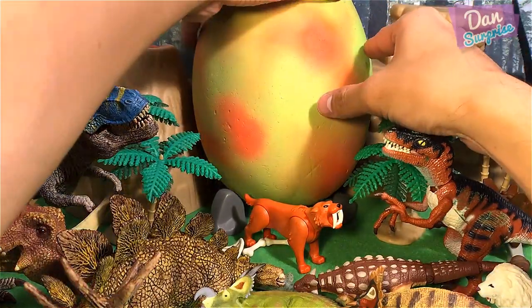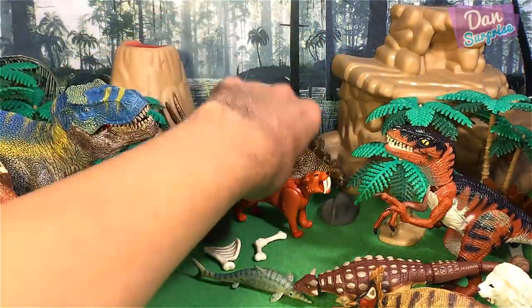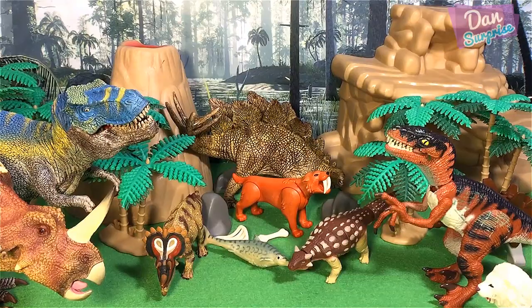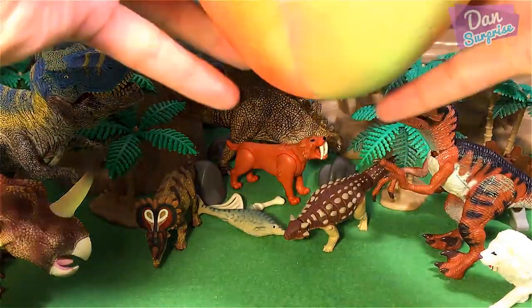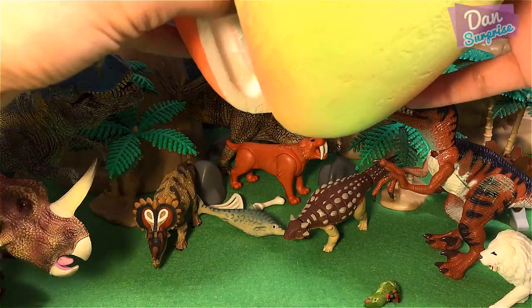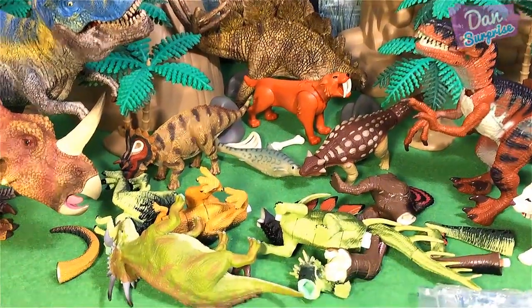So it's time now to open this giant surprise egg. Very huge - as you can see, the nice texture of this egg. This is actually made of styrofoam. I am going to push all the dinosaurs and animals back so that we have some space, and I'll need to adjust the camera. So I am going to open this giant surprise egg right now. Oh my goodness - looks like we have plenty of 3D dinosaur puzzles! So let us assemble them.